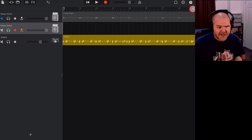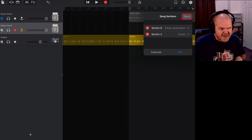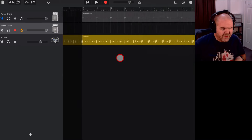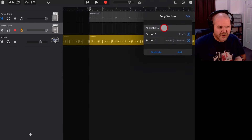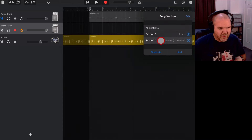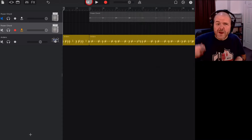All I need to do is tap the plus button in the top right and add a new section. It's added eight bars automatically — I'll go to Edit, bring it to the front, and hit Done. I don't need eight bars, so I'll tap the eye icon and drop it down to two bars. We can display all sections by tapping the plus and hitting 'All Sections'. This just gives us two bars to count in before we have to start playing, which makes it easier to record a tight loop.